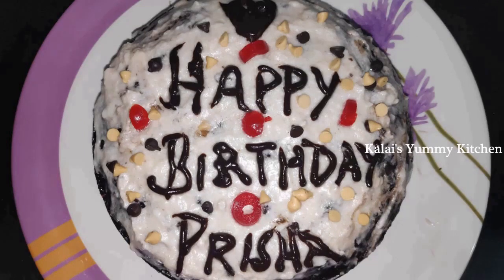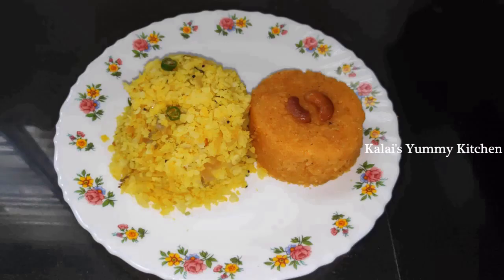Hello friends, welcome back to Kalei Semi Kitchen. We are going to see a birthday celebration vlog. It is coming during the lockdown, so we are going to celebrate it very simply.